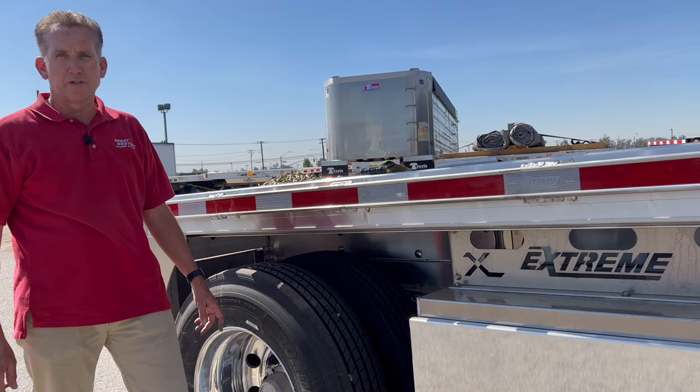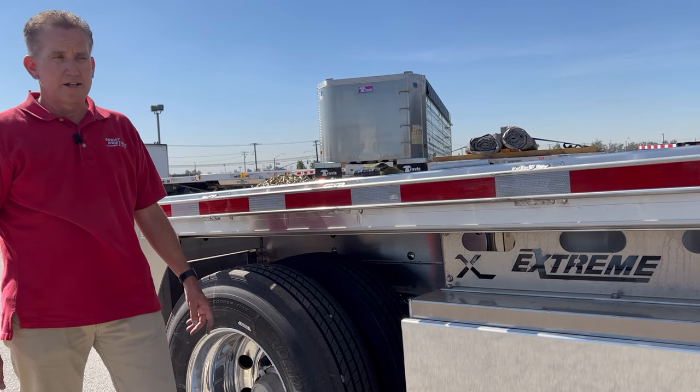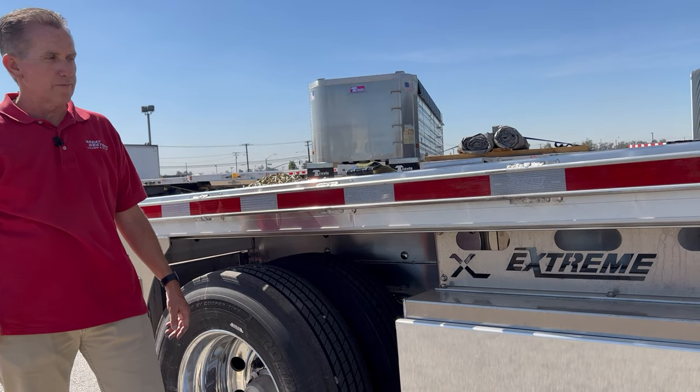Hi, my name is Bob Welsh with Great Western Leasing and Sales in Fontana. Today we're going to be talking about our new line, the Xtreme Aluminum Flatbed Trailer.